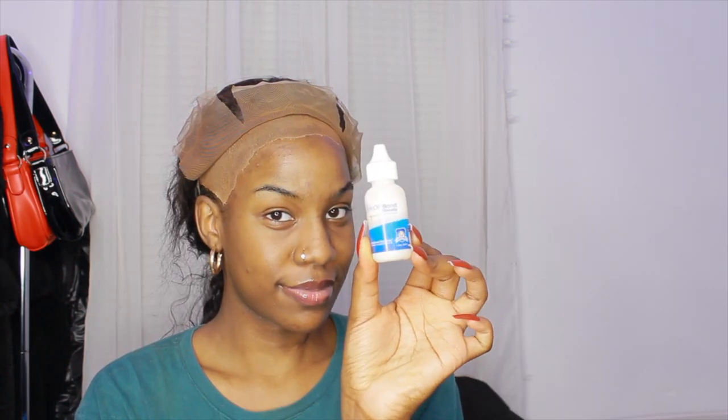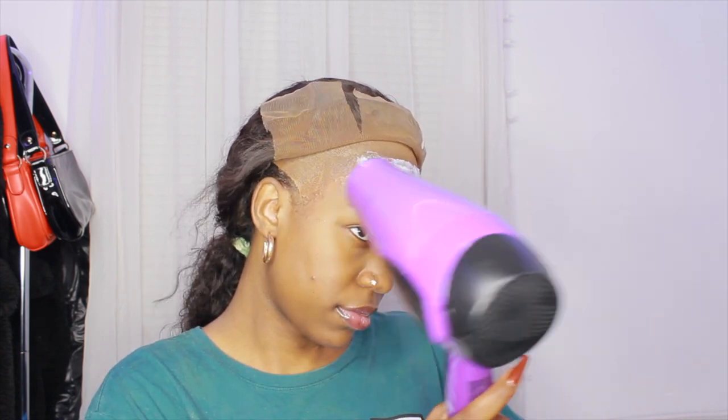Now is the part where I'm going to be laying down the wig. I'm using my Ghost Bond glue and starting with the middle section first — I always start here because when I do the other sides first, this part always kind of folds weirdly. I put the glue down and I'm using a comb to spread it out a little bit. I dedicated this comb for this only. I let the glue dry — it didn't dry clear but it was tacky, so I went ahead and put the lace down.